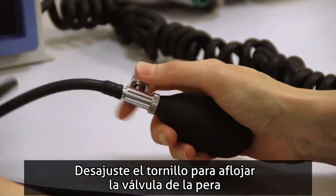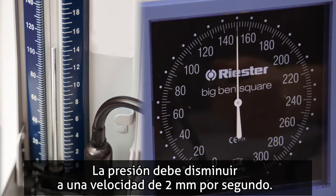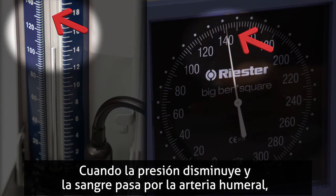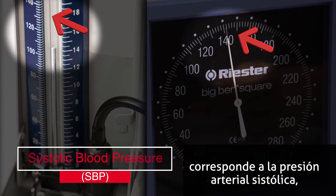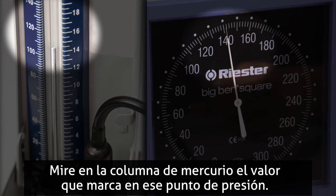Turn the screw again to loosen the valve in the bulb and to lessen the air pressure. Pressure is then decreased so that the rate of drop is 2 mm per second. When the pressure falls to the point that blood begins to flow through the artery again, the number that the column of mercury has risen to at the first sound heard in the stethoscope is the systolic blood pressure, SBP — the first number in the blood pressure reading. Look at the column of mercury to see the number at that pressure point.